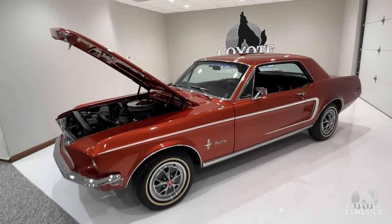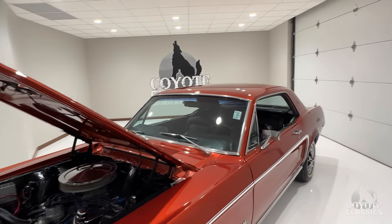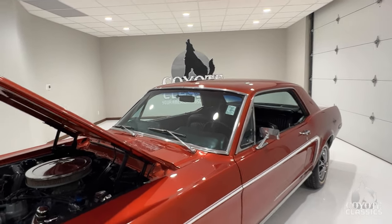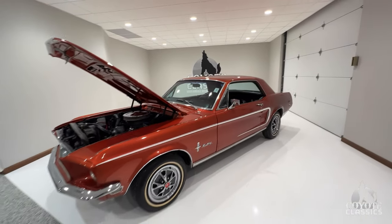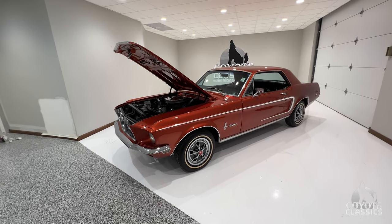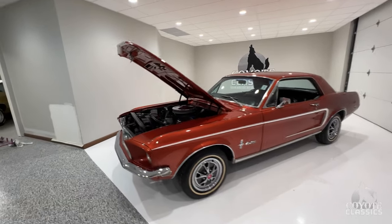This is a beautiful little '68. I love the color on this thing — kind of that burnt orange, reddish tint to it with the white C-stripe, just really makes this thing stand out. Love the choice of wheels and tires on it too. If a guy doesn't like the white lines, you can always change them, but they kind of make it pop a little bit.